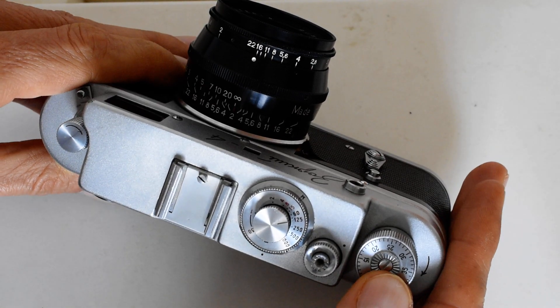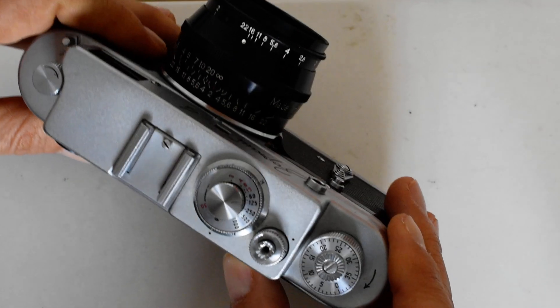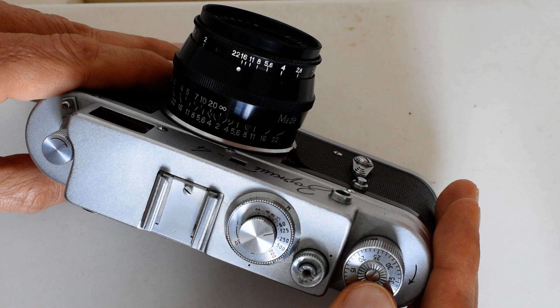Knob advance is really no big deal — it's not that inconvenient. I simply do not see the big advantage in a crank; sure, it's a little bit easier, but the knob is no big deal. If yours isn't turning smoothly, your camera needs to be lubricated.